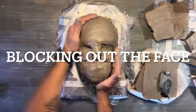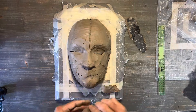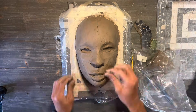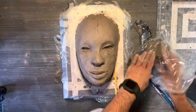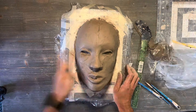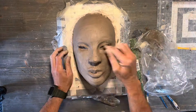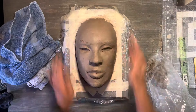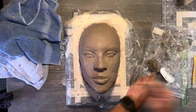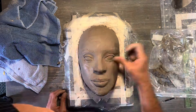Let's get this party started by blocking out this form with some evenly measured out clay, so we can have a nice even surface and not have crazy uneven areas to work with. I don't know about everybody else, but at this point I'm super excited to see what this is going to turn out to be.